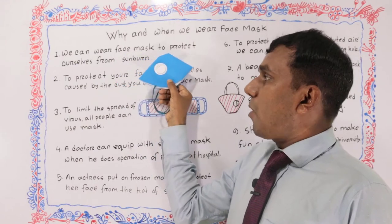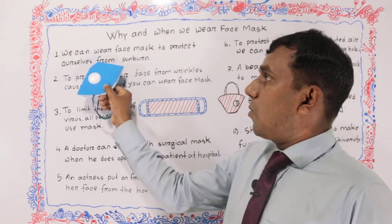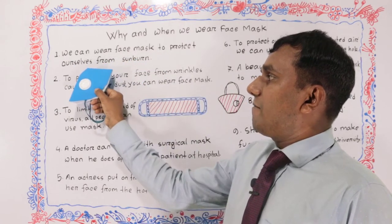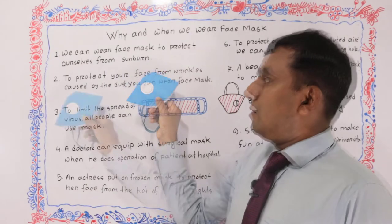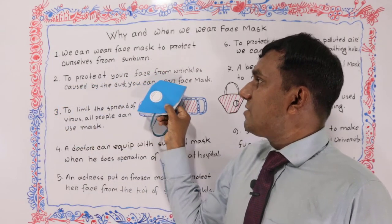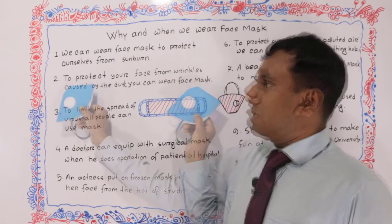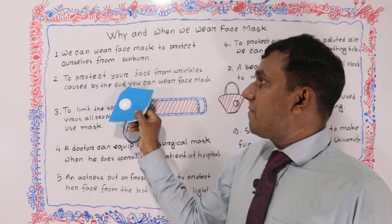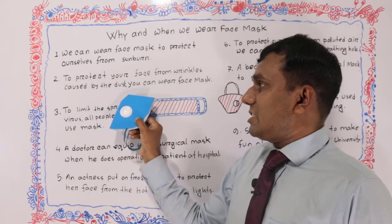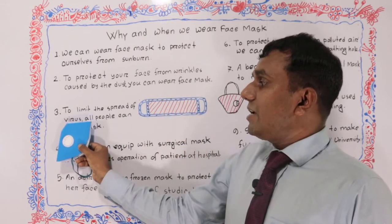We can wear a face mask to protect ourselves from sunburn. Number two: to protect your face from wrinkles caused by the dust, you can wear a face mask. Number three: